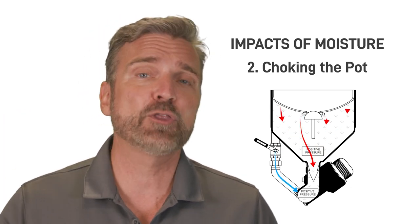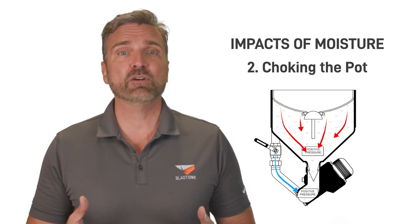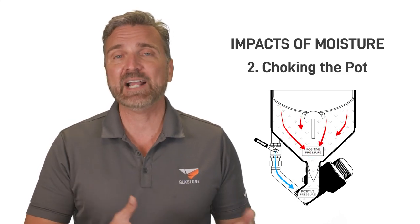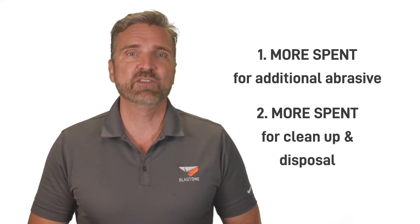This forces the abrasive through the metering valve. Doing so not only wears out your metering valve prematurely because the abrasive is no longer flowing just under gravity, but increases your abrasive flow higher than necessary. This waste hits your profitability in two ways: you spend more to buy additional abrasive as well as paying more in cleanup and disposal of the wasted surplus.